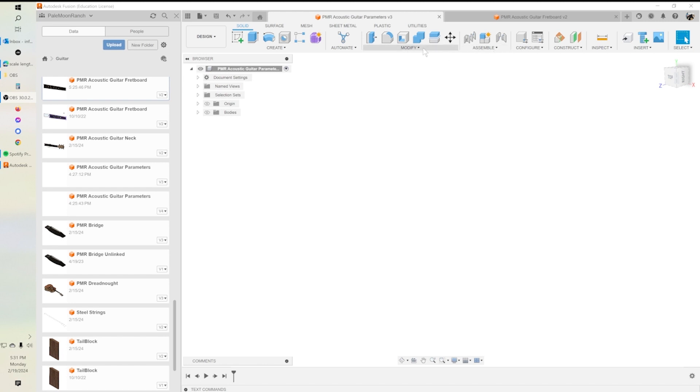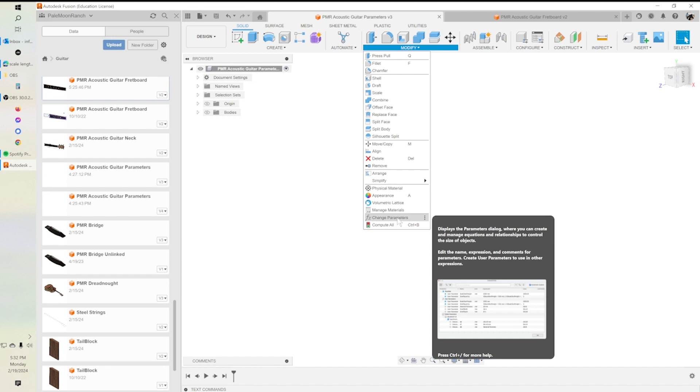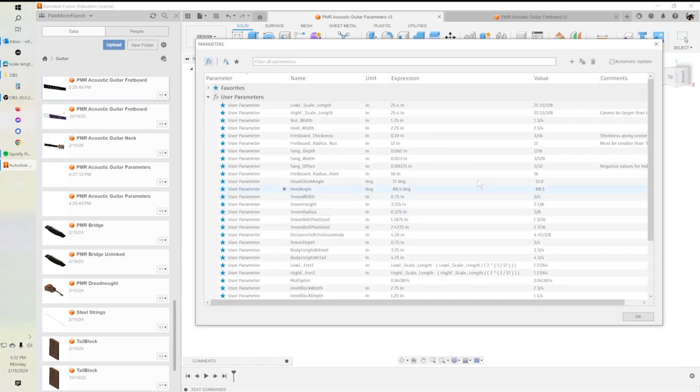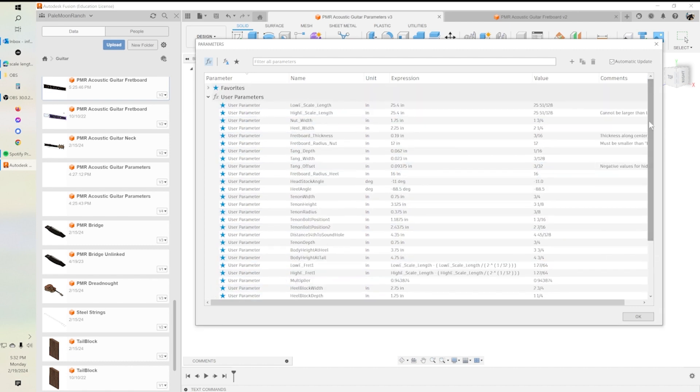This guitar design is parametric, and that becomes important because there are so many variable parts in this design that you can change on the fly. So the first thing I'm going to do is go through the parameters I've set up in order to build this model. There's quite a number of them, so let's just walk down through the list.